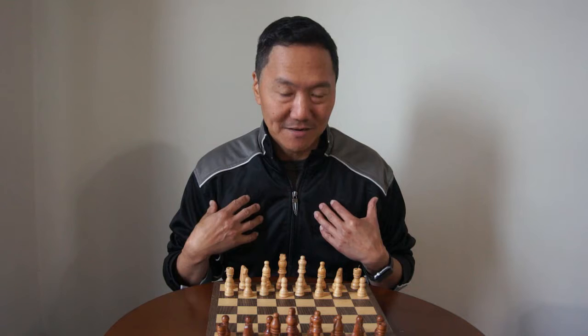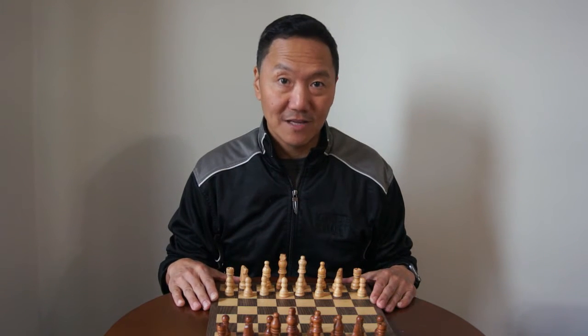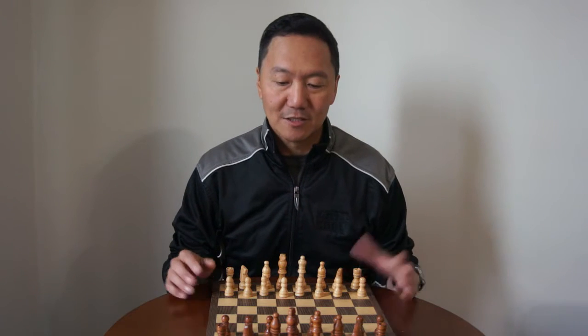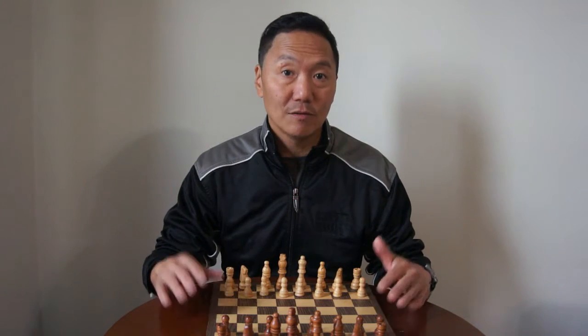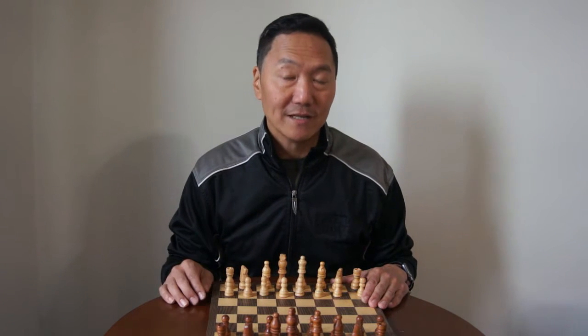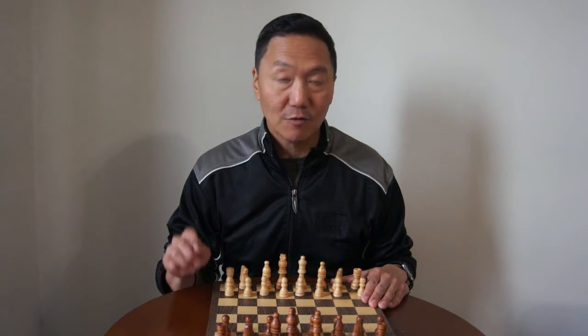Now I am not a chess champion. I just have a love for the game and I also love teaching others how to play chess. So I will break down the components of the chess set. I will tell you the names of the pieces and the moves that they can make. If you've never played chess before I hope you find this very educational and also a lot of fun to learn.